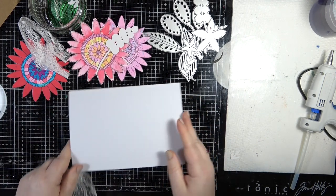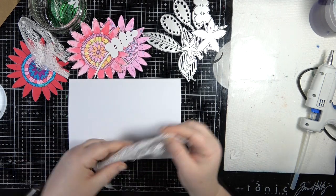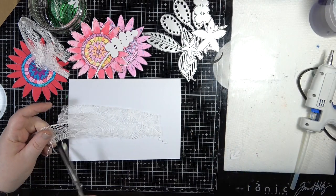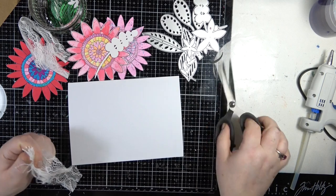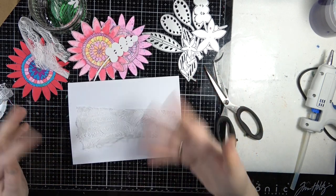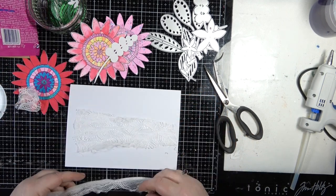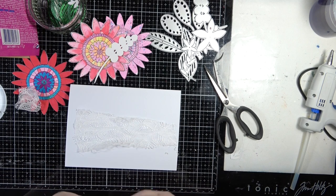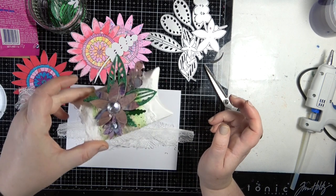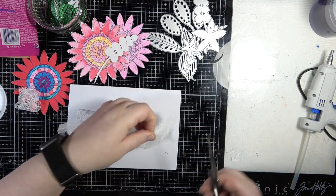I just have a card base here — it's a white five by seven card base that came from the Range or Hobbycraft or anywhere like that, because I do buy pre-made ones that come with envelopes. I also have this scrap of lace from when I made some decorative boxes — leftover from that — and instead of wasting it, we're getting it used.